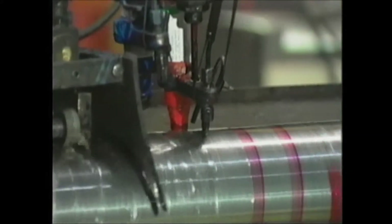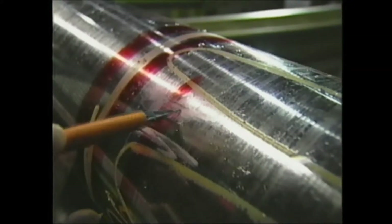If one of the sensors finds a crack, a paint mark is made, and the crack is confirmed afterwards by inspecting the marked area.